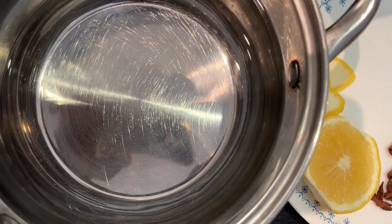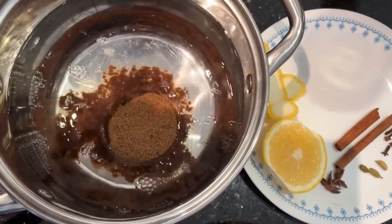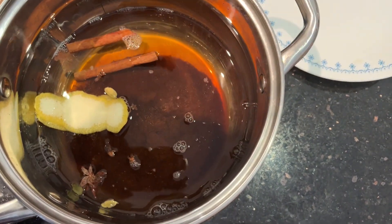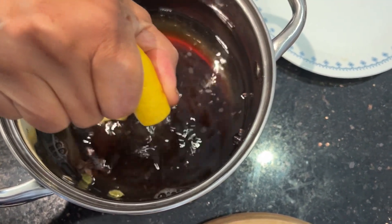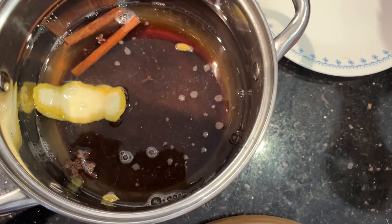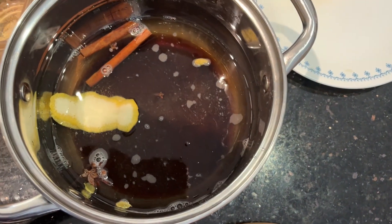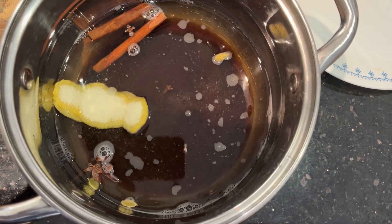We have 500 milliliters of water in the cooking pot. Now we are adding the brown sugar, the lemon zest, cinnamon, cardamom, cloves, star anise, and we are adding the lemon juice. We will be boiling them and also adding a few drops of vanilla. This makes the base for boiling the pears.